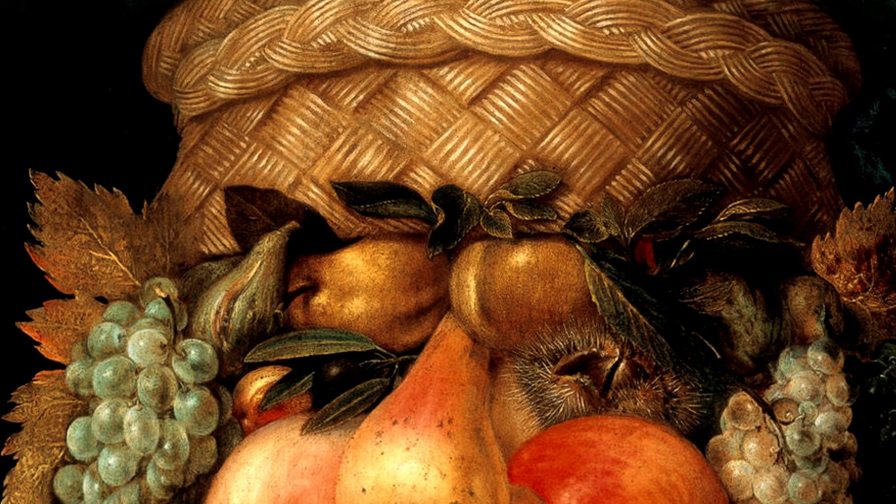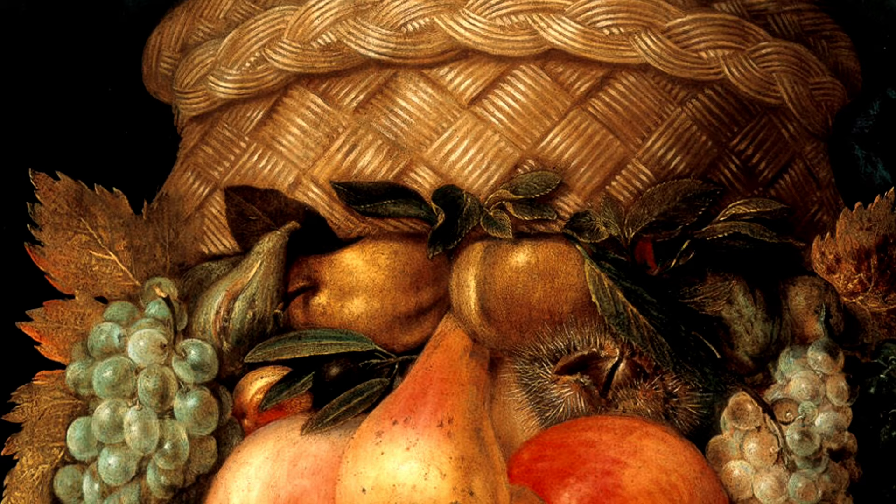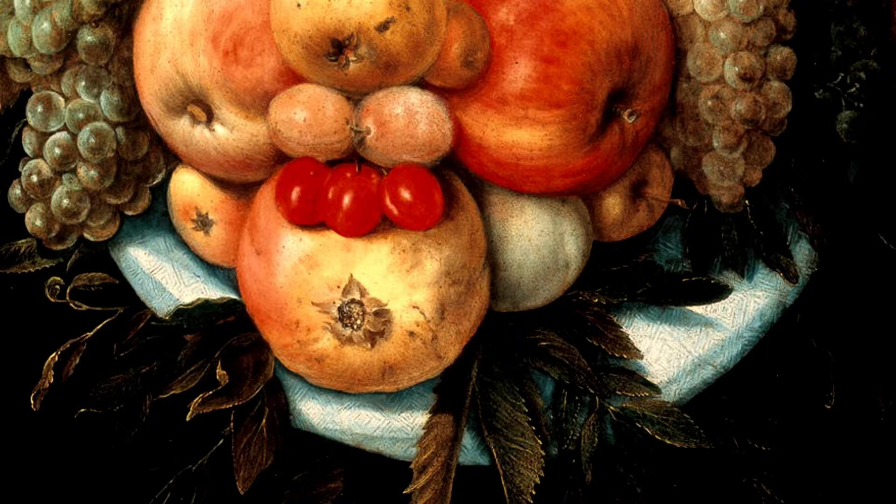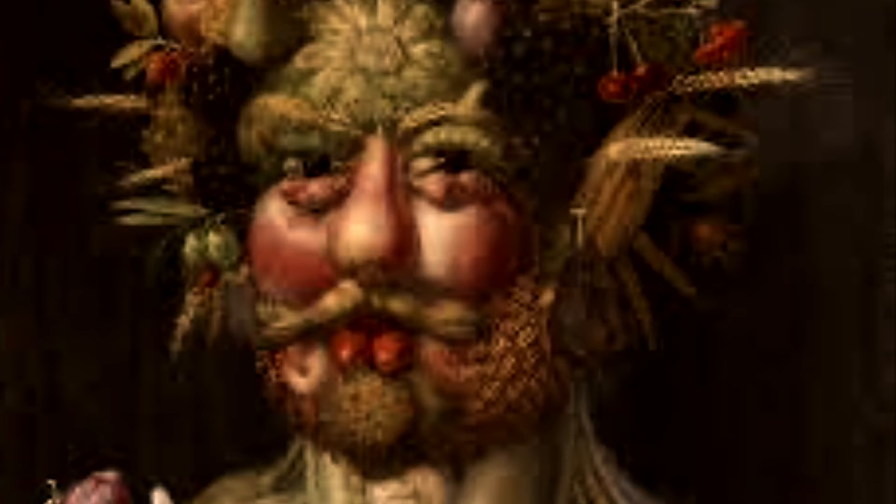One of the ways he used most often was to take the fruits and vegetables and put them in one place. Then he looked at those fruits and vegetables and painted his portraits. He didn't just build them with fruits and vegetables — he used flowers as well, all different types of materials.